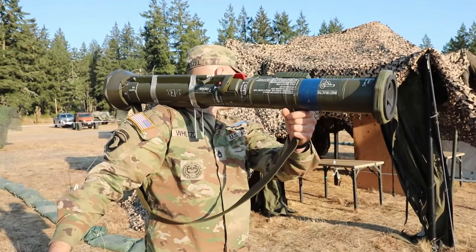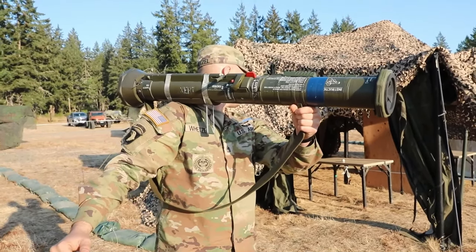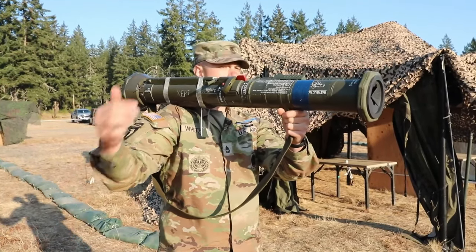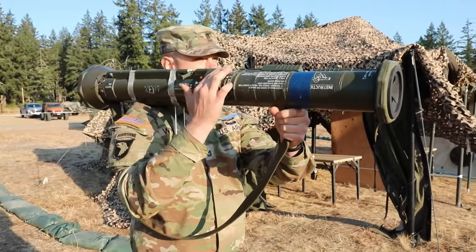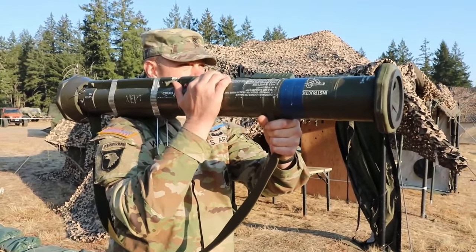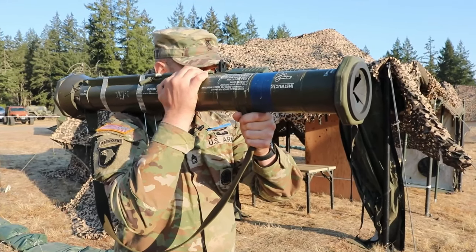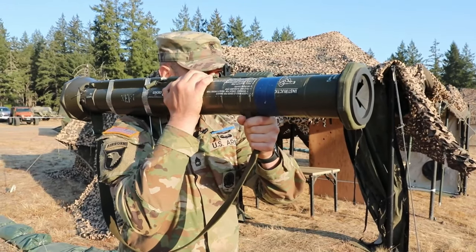I'm going to turn my head and eyes over my left shoulder, make sure that my backblast area is clear, and verbalize 'backblast area clear.' I'm going to use my middle and index finger to depress my safety catch, pull the weapon into my shoulder, aim down my sights, and fire the AT4 — at which point I experience a misfire.